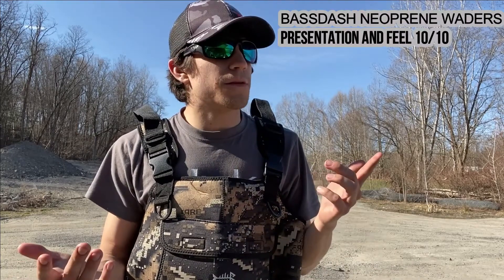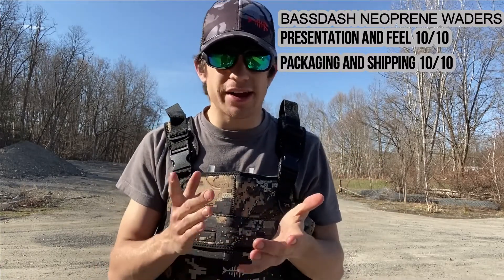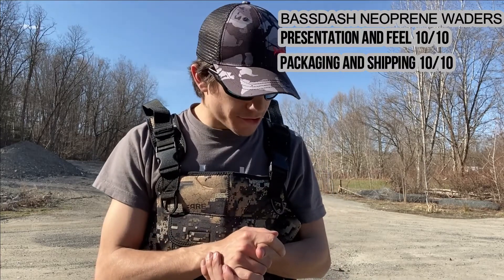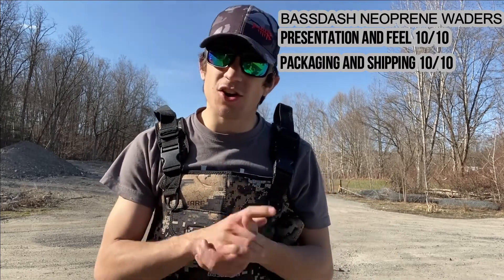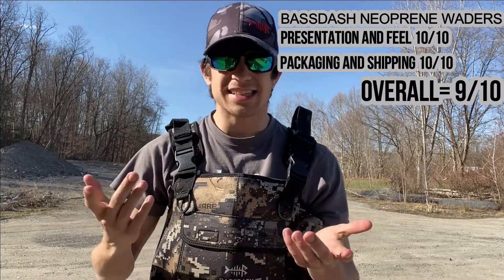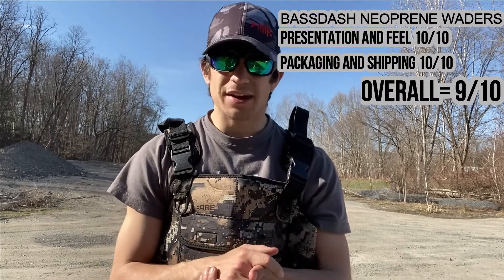Not too shabby. For presentation and feel I'd give it a 10 out of 10. For packaging, 10 out of 10. Shipping, 10 out of 10. I love their company — I love everything about Bass Dash. They're a great company and I'm proud to work with them. As far as feel and overall performance, I'd probably give it about a 9 out of 10. The only reason I wouldn't give it a 10 is just because of that missing O-ring on the back side, but I could probably manage it on my belt loop.